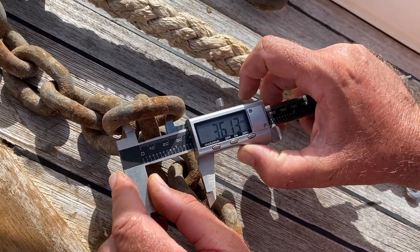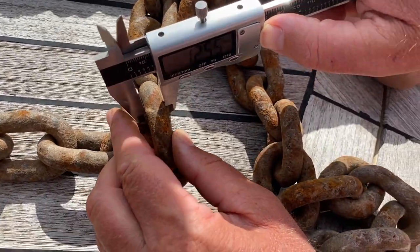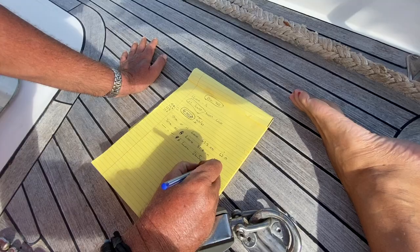Tip number one: you need to know all the measurements and information you can gather for your chain. You can measure the pitch, width, and diameter — the pitch is the internal length between the links, the width is the shorter side of the chain, and the diameter is the size of the actual link. It's also a good idea to measure eight links on your chain, then when you go into the shop measure the same eight links and see if they match. Also look on your windlass — there should be numbers on there and you can check those with the windlass manufacturer to get the DIN number of the chain you need. Getting all this information is so important because there are loads of chains that look identical but are just that little bit different.